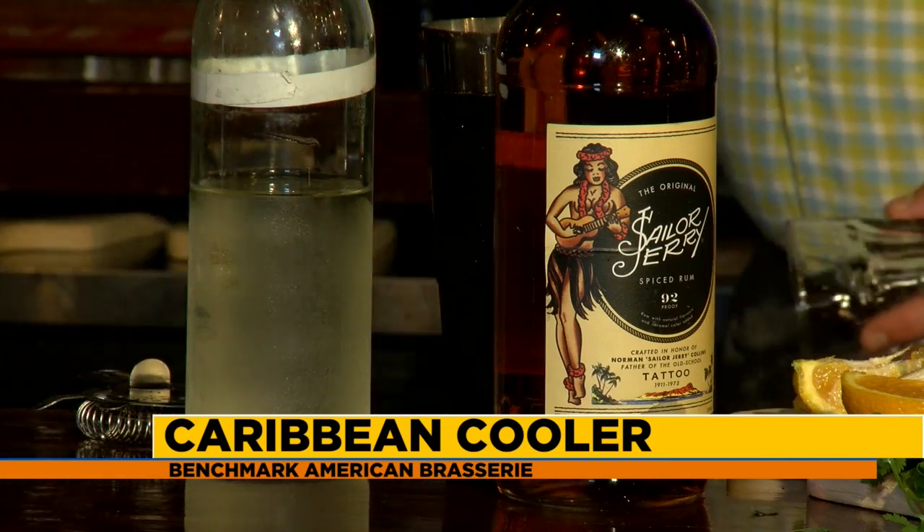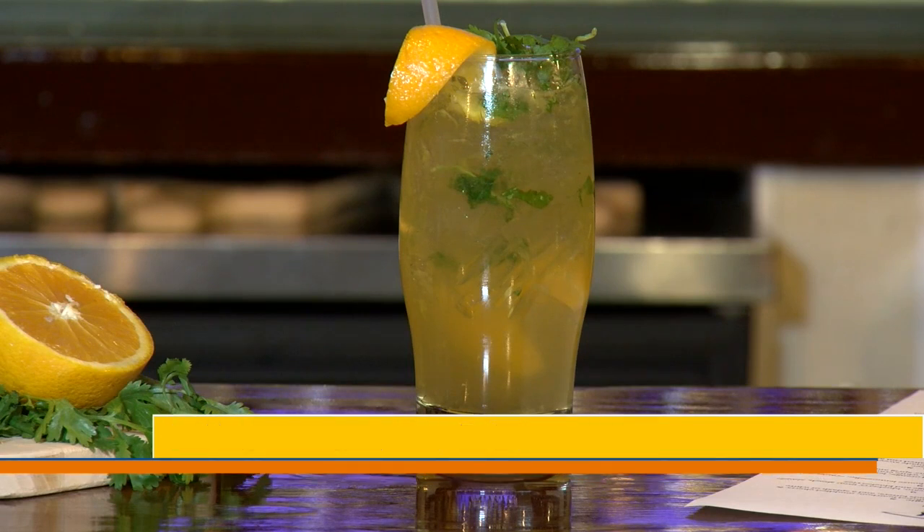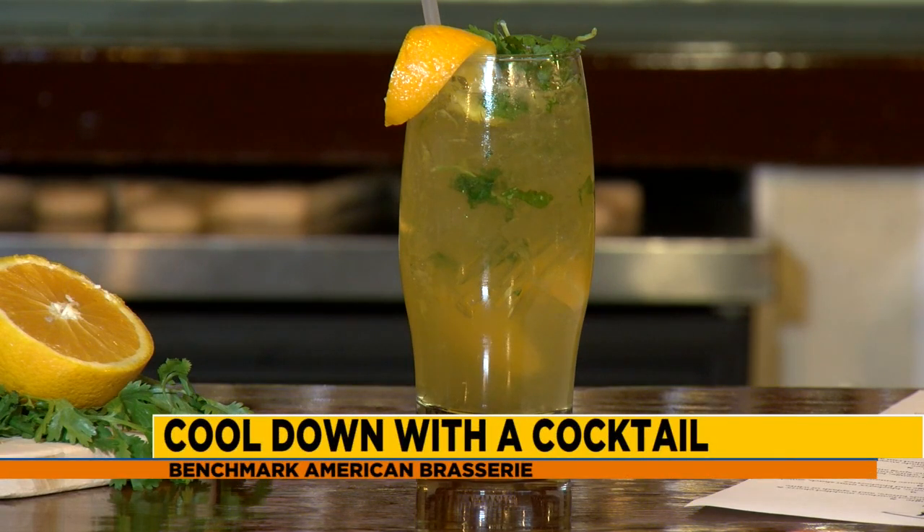Cilantro is kind of a lime flavor — it gives that fresh vibrance to the drink. What we do is take a good-sized pinch of cilantro leaves, not the stems. Then we take the oranges and peel them like this, leaving the fruit for muddling. I'm actually really good at this — I think I'm ready to be a bartender here!